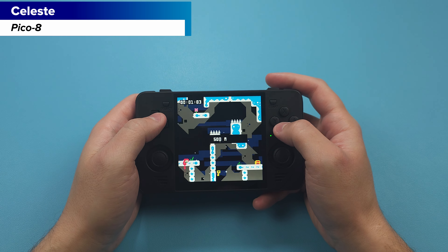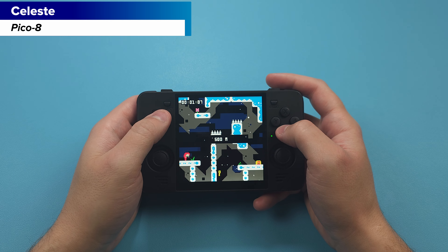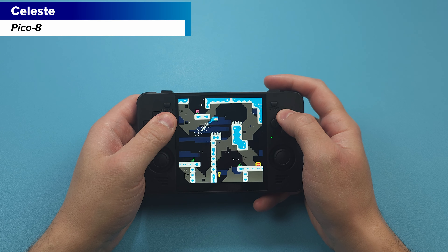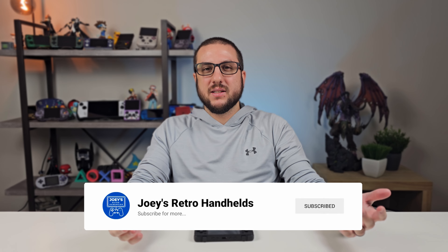But if you're a collector and you're into a niche display that's good for Pico 8, arcade games, shoot em ups and all of that, then the RGB30 makes sense — I just wouldn't recommend it to everybody. That's going to be it for this one. Don't forget to like and subscribe to help the channel grow, and hope you all have a good one!